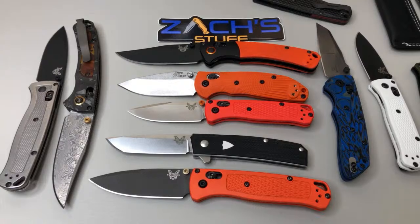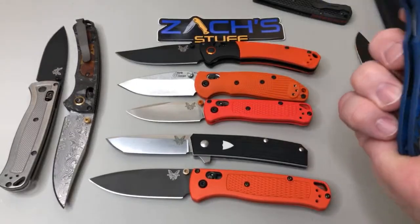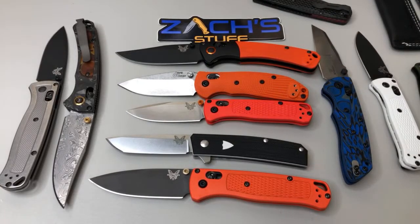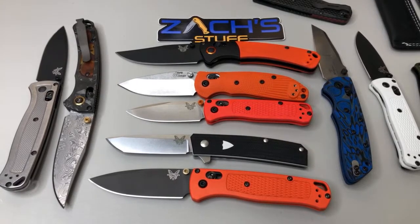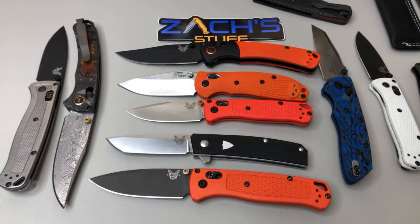I do like the Deca better - or the Wharncliffe Deca only - because when it closes it doesn't get the inside of my palm. The drop point one does for some reason. The mini freak drops in less than 20 days - today's the 17th, so probably end of the month or beginning of June. They have a countdown on the Benchmade website.